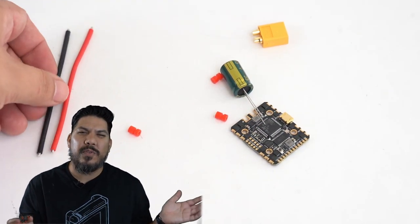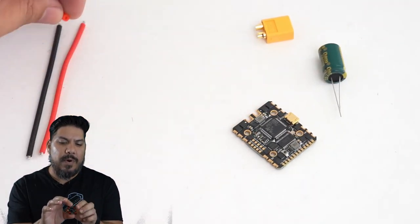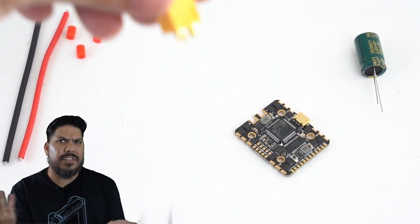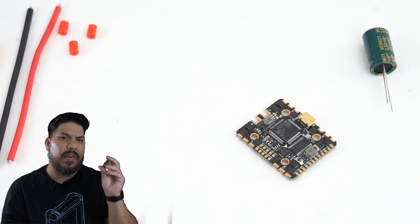We have seen 20x20 all-in-ones before. I actually have the HGLRC Zeus that I'm going to get around to talking about at some point, but these guys and HiFiRC and BetaFPV and Diatone have started to crack the code for coming out with things of this size — all-in-ones that can actually handle 4 to 6S and power a decent-size quad. I probably would not install 2208 motors on this or fly six-inch props, but for a lot of these in-between builds that have 20x20 mounting, instead of adding an adapter to adapt one of those toothpick boards, they've finally given you this option.